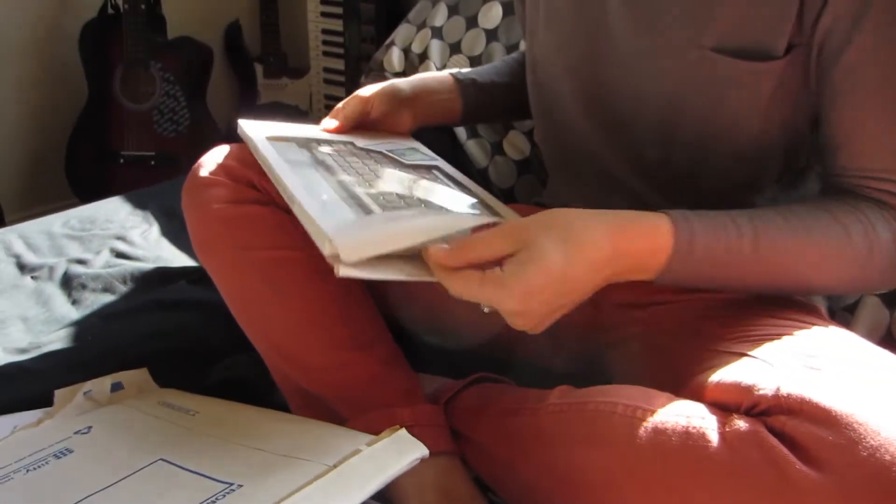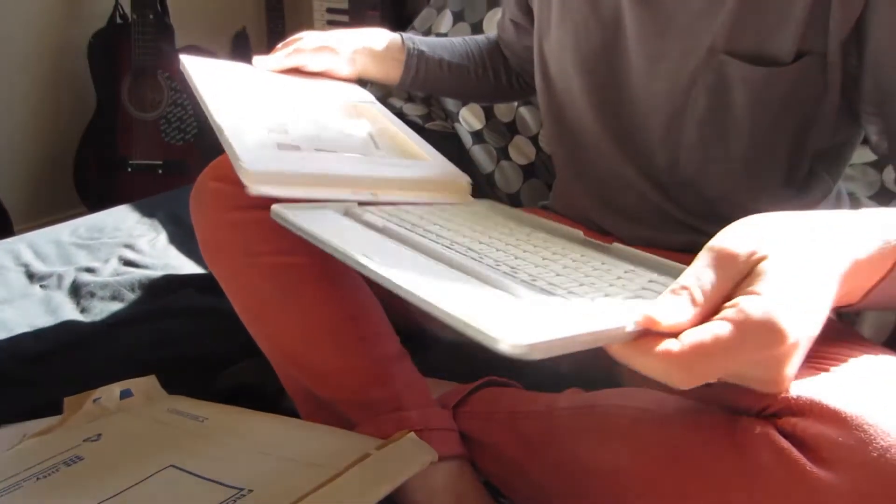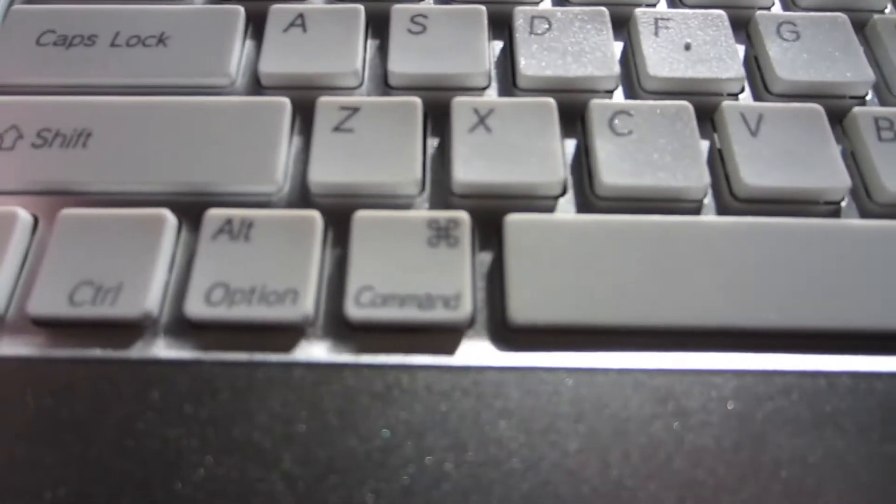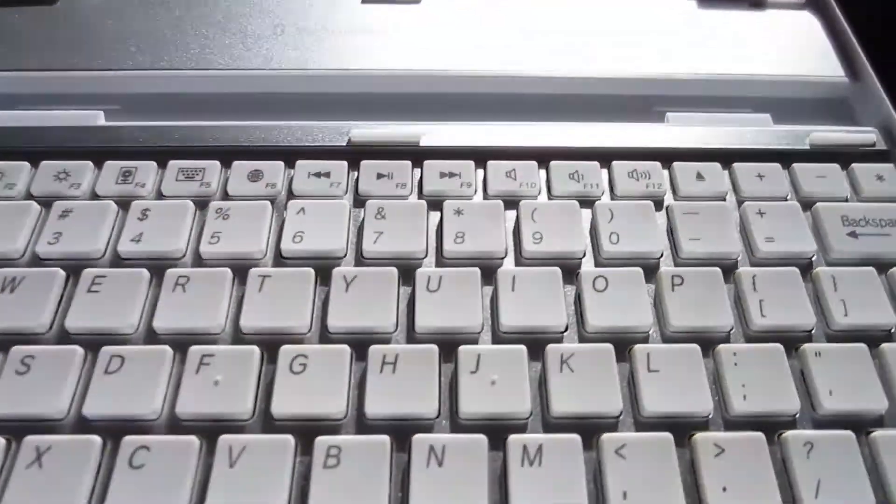It looks like a MacBook keyboard. Guys, that's so cool — it's for Mac nerds. Oh wow, look at it. It's so pretty and it's really light. Now I just need the iPad. Yeah, now she just needs the iPad. I'll get that for you soon, Elise. It looks pretty much the same as the Mac keyboard but a little bit different, and it's really light.